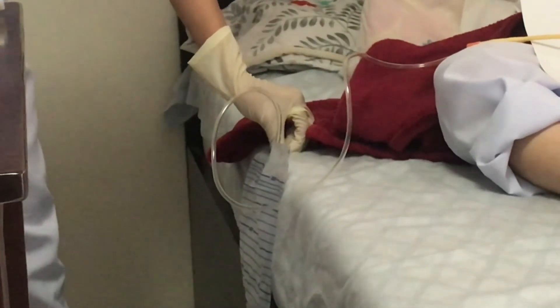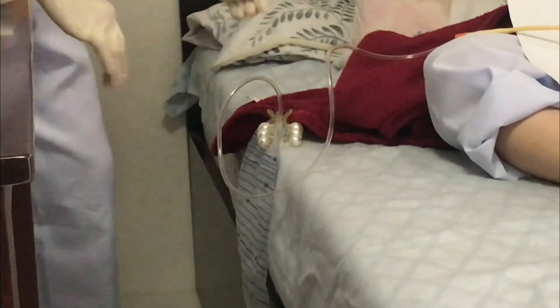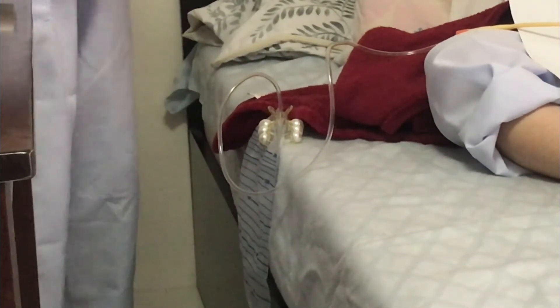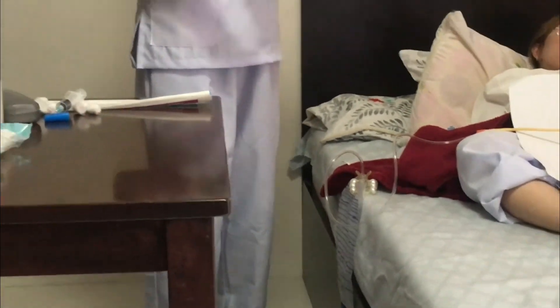Hold the catheter with the non-dominant hand. Use the sterile dominant hand to inflate the balloon using the syringe. Remove the syringe and gently pull the catheter until resistance is felt. Secure the catheter on the patient's outer thigh or abdomen with a securement device.